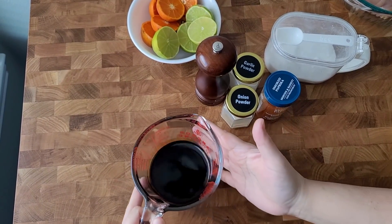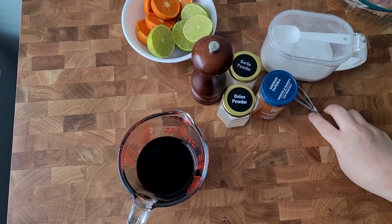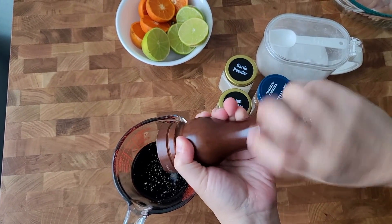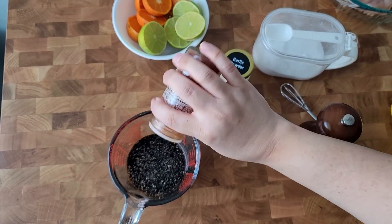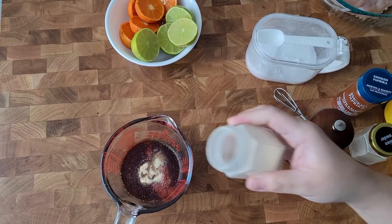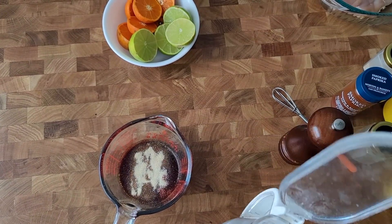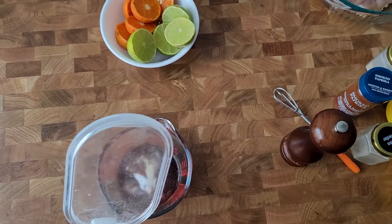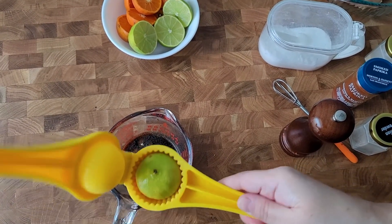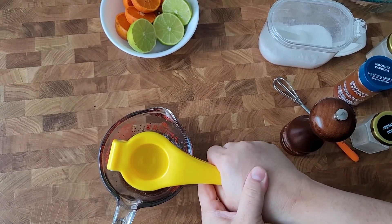For the marinade, I'm going with a half cup of light soy sauce. I'm going to add some pepper, smoked paprika, onion powder, garlic powder, and some sugar — I'll add a teaspoon. Then a quarter cup of lime juice and a quarter cup of fresh squeezed orange juice.